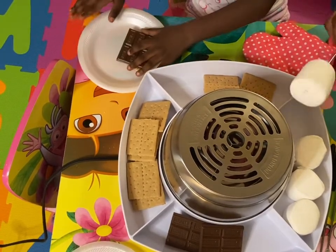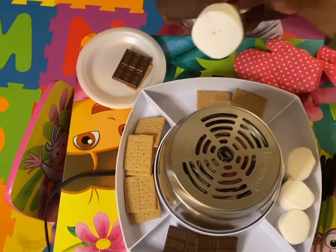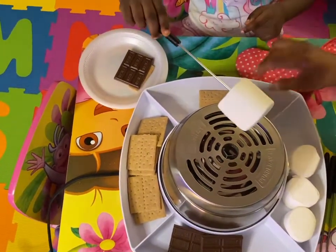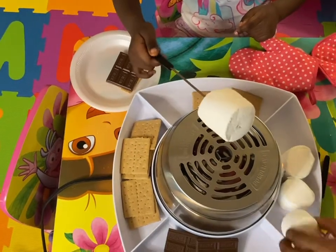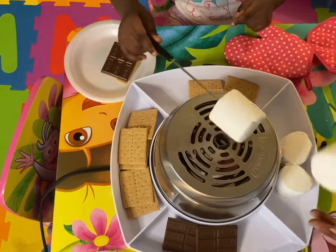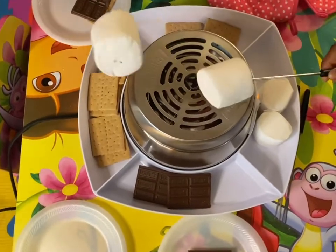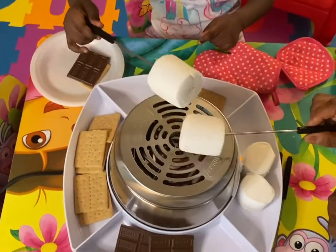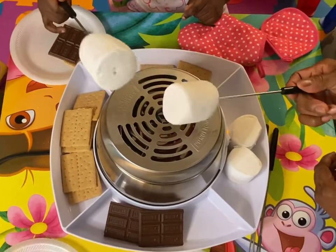Now hold it over the heat — not too close. I'm going to stick one in mine too. It's sitting there, and you just kind of lightly turn it so that it can melt evenly.